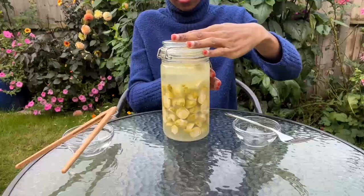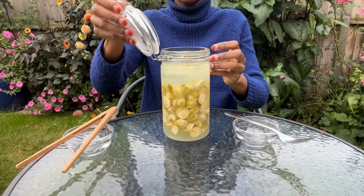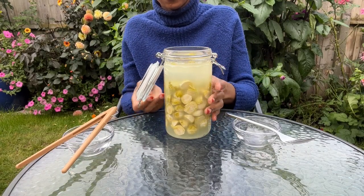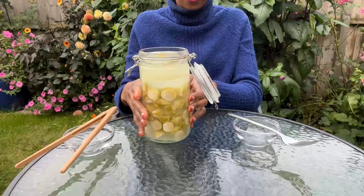Now it's time to open up the jar. It smells wonderful — it smells just like sauerkraut with a hint of garlic. Marvelous!